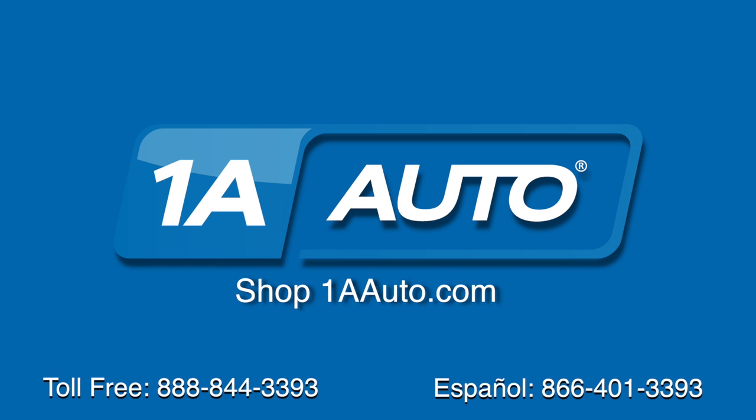Brought to you by 1AAuto.com, your source for quality parts and the best service on the internet. Hi, I'm Mike from 1AAuto. I hope this how-to video helps you out and next time you need parts for your vehicle, think of 1AAuto.com. Thanks.